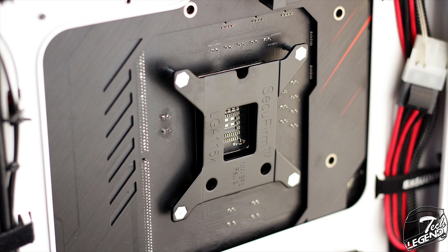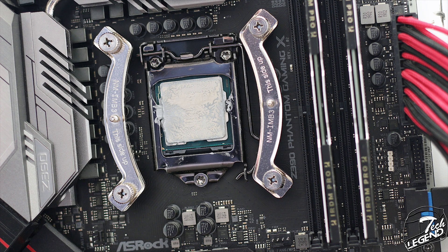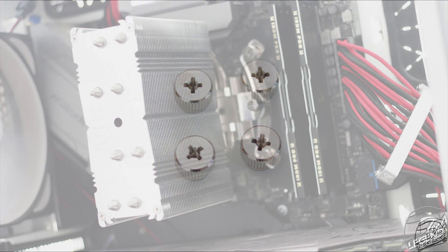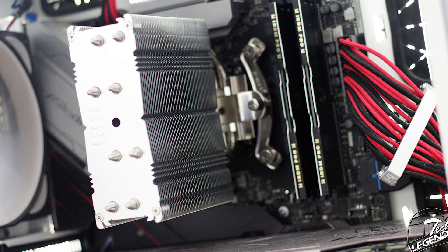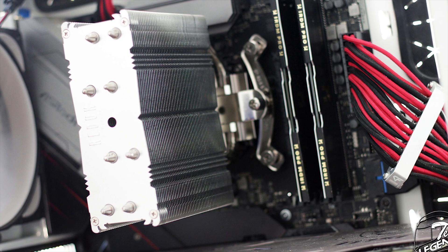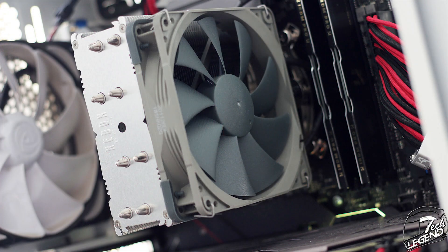First, you install the backplate at the back of the motherboard. Then at the front, you place the included plastic spacers over the studs, and over those you place the required mounting bars. You secure the bars with the mounting nuts, then apply thermal compound and line up the spring-loaded screws that are preinstalled on the CPU cooler and tighten those down, securing the heatsink over the CPU. Finally, you attach the fan onto the heatsink and connect it to a fan header on your motherboard.